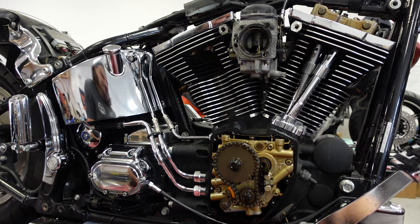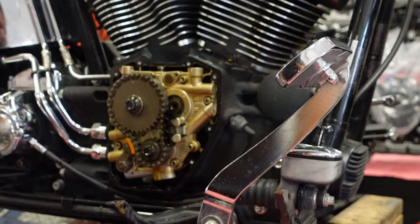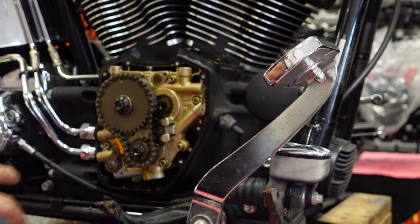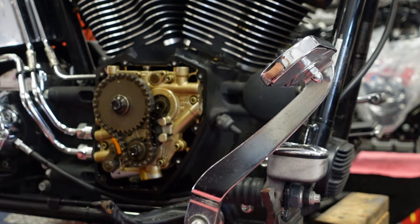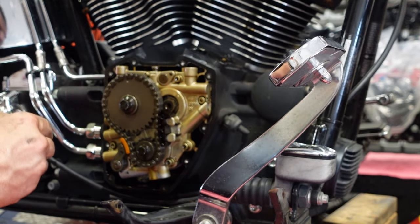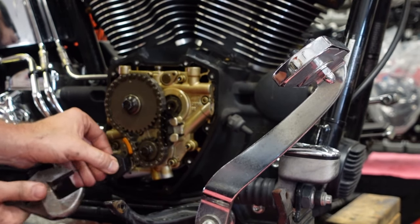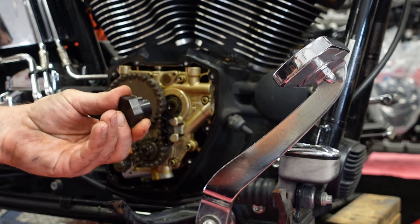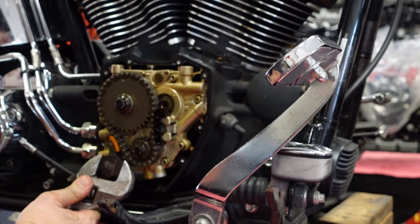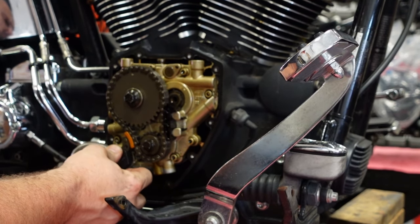I'm going to spin the motor over again and take all that stuff off. I got the front all torn down, same as the rear. Now I'm going to get the cam chain off, starting with the tensioners, which is the whole reason why we're doing this job. I'm going to get my Jim's tensioner tools here — it makes this real easy. Basically this bolt with the slots cut in it will help you open and unload the cam chain tensioner.